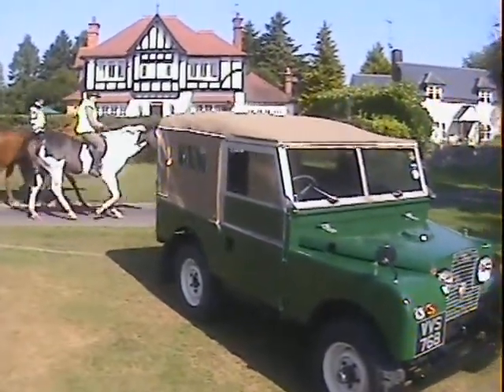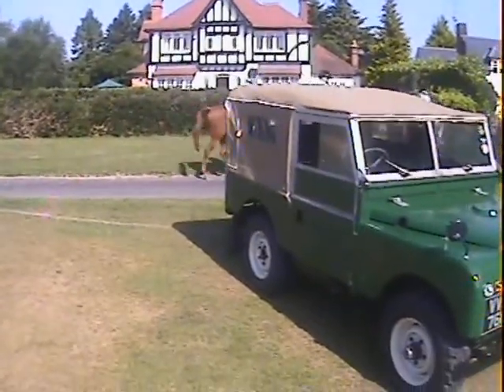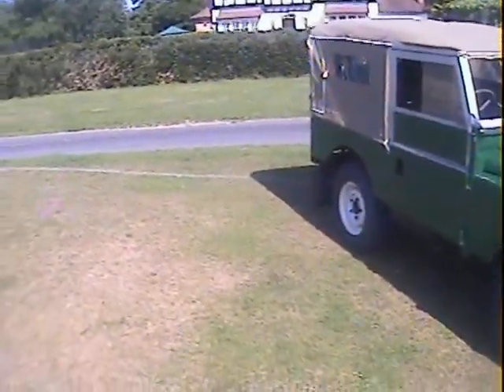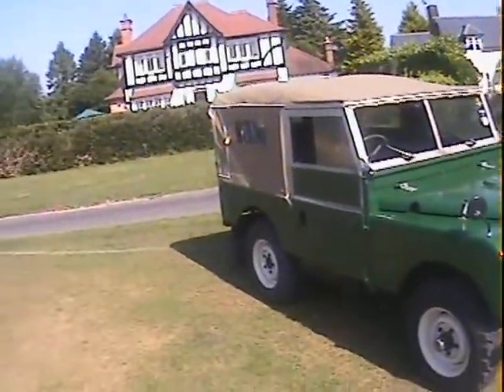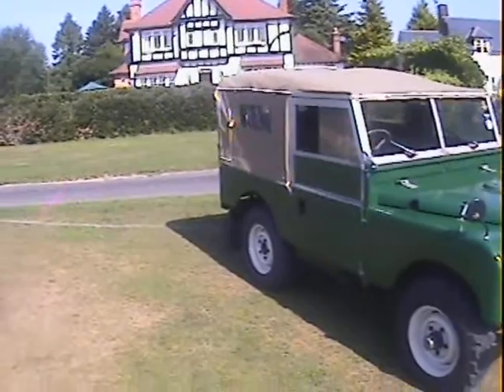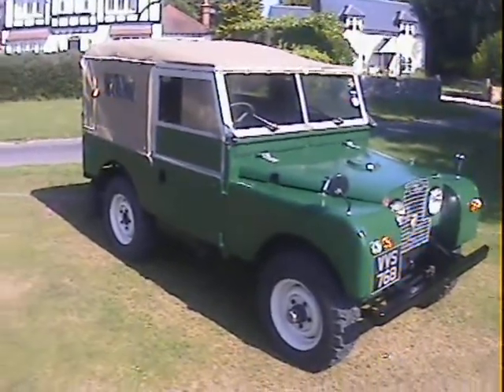Let's walk around this Land Rover Series 1 86 inch. I think from memory this is a 1954 car, but I'll have to check that — could be 1956, can't remember. Finished in green, it's an 86 inch soft top with its original 2 litre petrol engine.